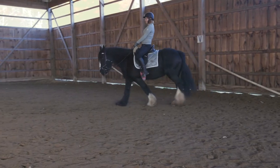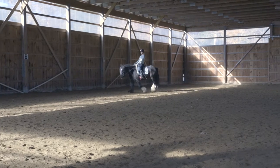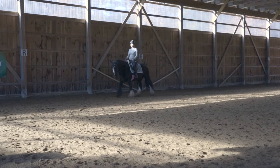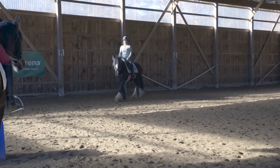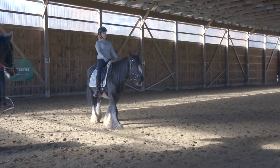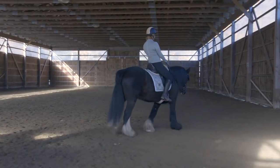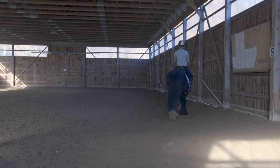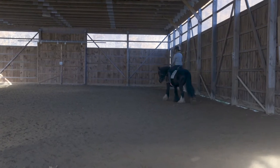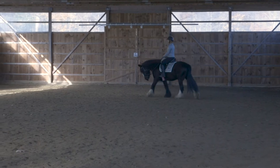Now we know what the feet are doing — let's look at Kaylee riding the walk. You want to keep your nice riding position: head, shoulder, hip, and heel. Your hips are relaxed, your legs are long and draped down around the horse so that your hip follows the motion of the horse's back as he walks. One other thing to note is that the horse's head and neck move quite a bit at the walk, so keep your shoulder joints soft so that your arm follows the movement.